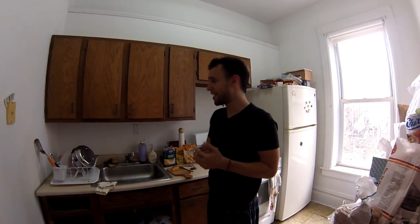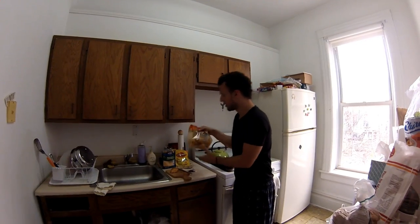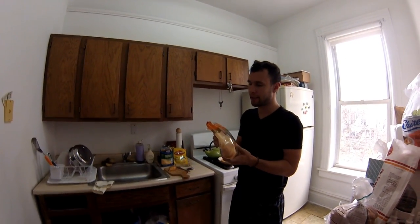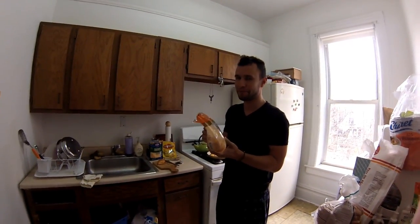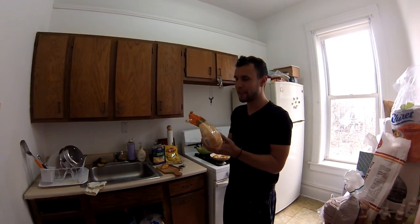Hey, it's Chime Time, and today we are making croissants with Vegemite and cheese, which is a little snack, and it's what we're doing today in the quarantine — the American coronavirus quarantine, whatever it's called.